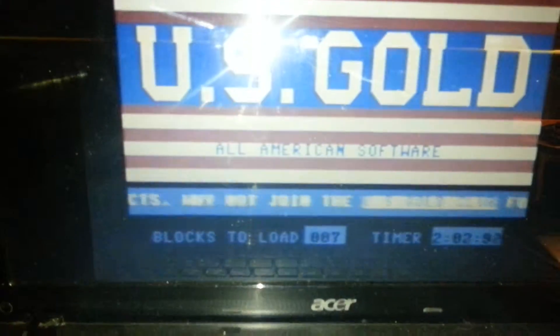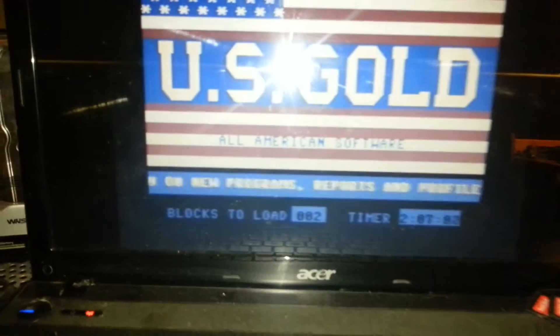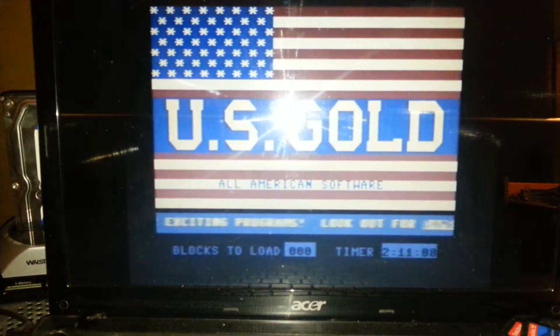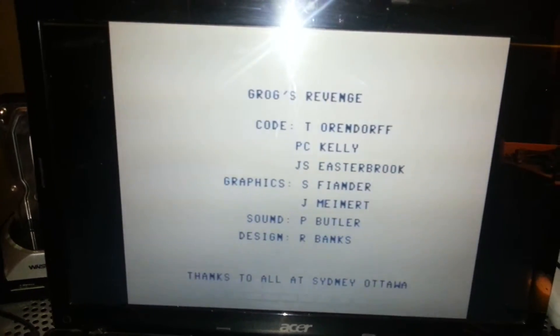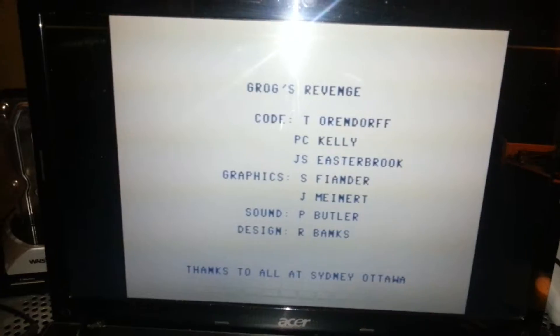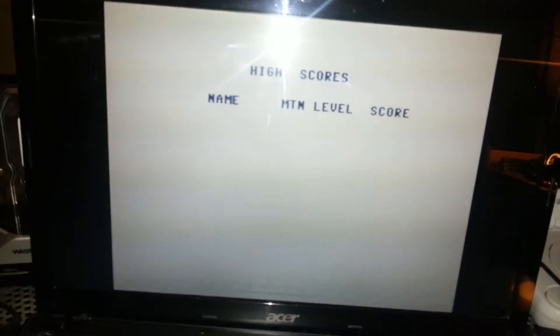Pause it for a minute — oh look at that, magically it's done! There you go. Grog's Revenge, one of the best games on the Commodore 64. Ha ha ha, don't you think? Oh yes I do!